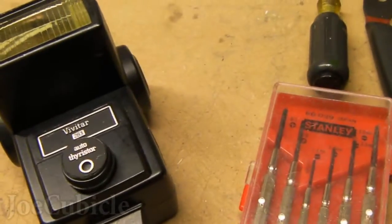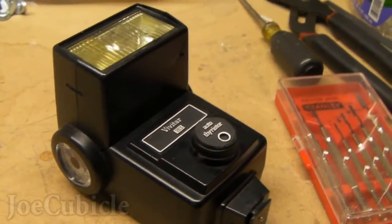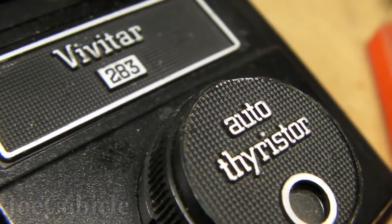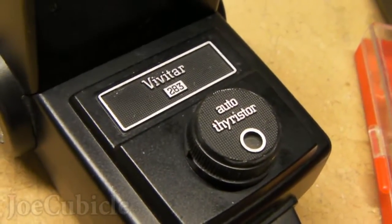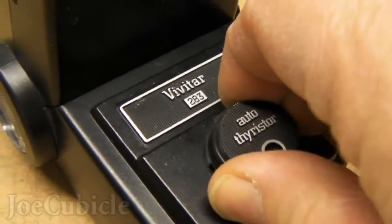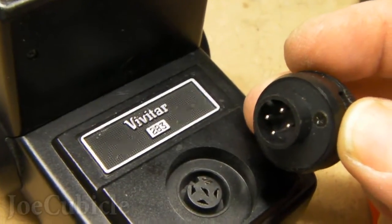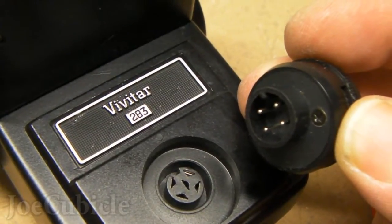Here's the Vivitar 283 on my workbench. Notice the thyristor in the front — it comes straight out. You just pull it straight out. Here's a close-up of it. The Vivitar 283 is a good, solid flash. As you can see, there's a little bit of resistance, but if you get your fingers on both sides and pull up, it comes out pretty easily. You can see the four pins which go down into the flash body and one screw to the right of the collar.